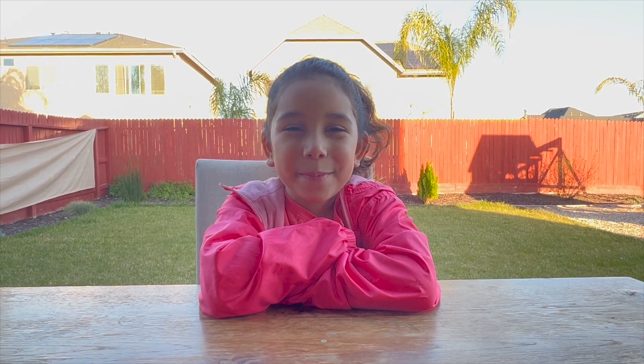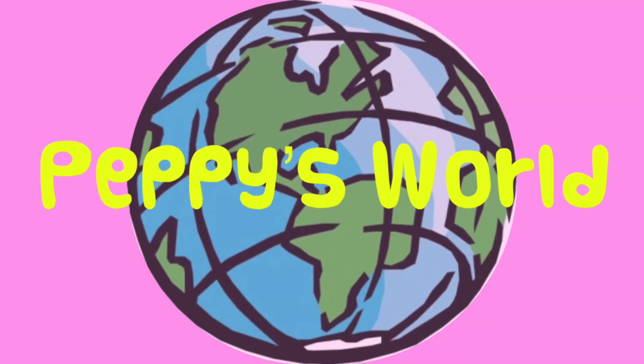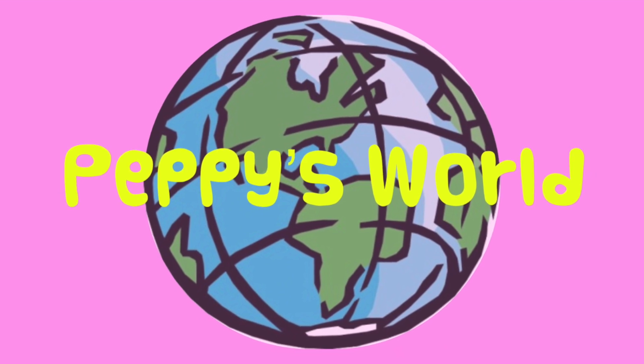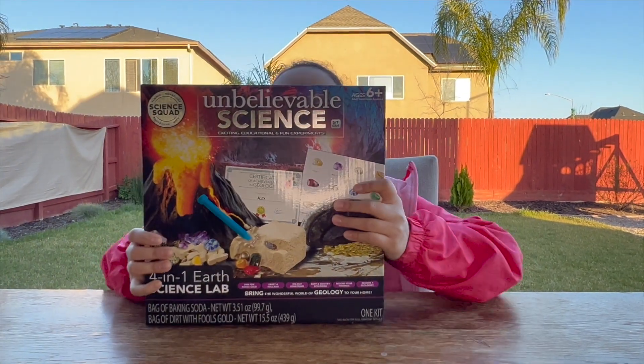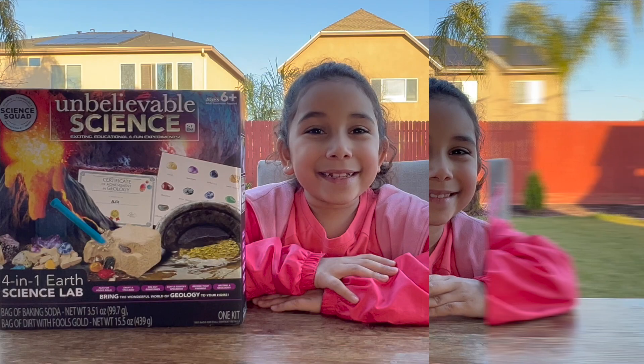Hi guys, welcome back to Peppy's World. Now we're going to do a science kit. This is the kit we are going to use. Now let's open it up.